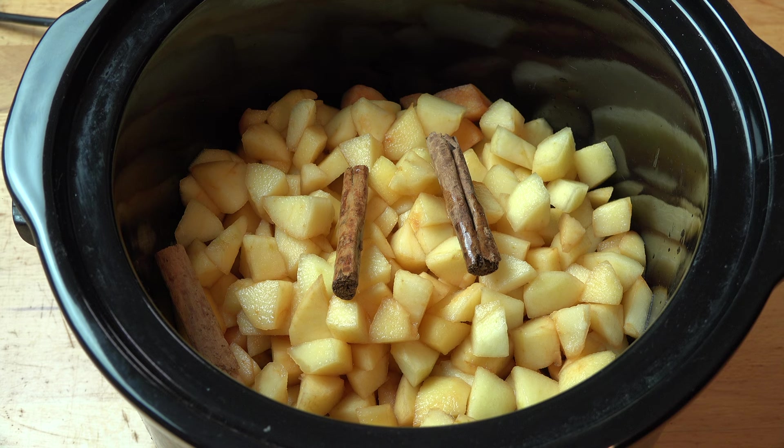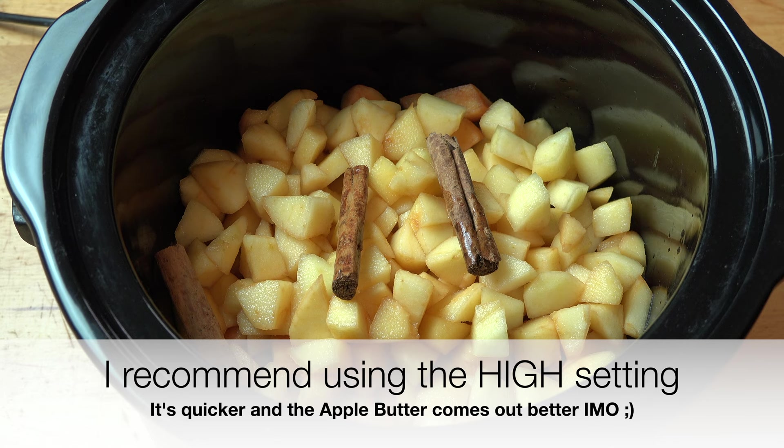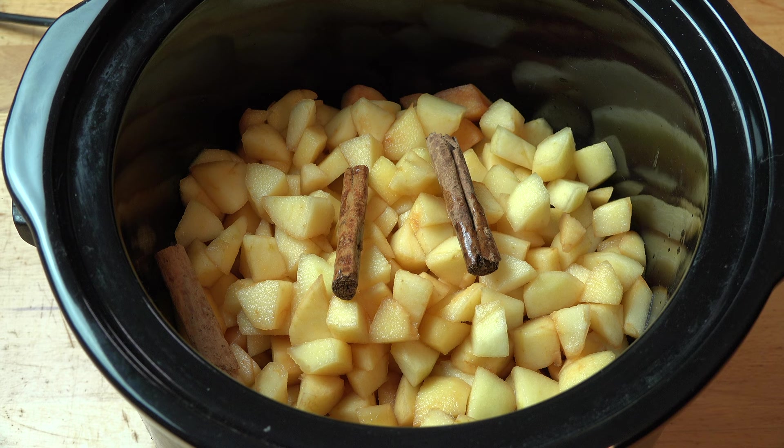All we need to do is switch this on, put the lid on, and we're going to cook this for either four hours on the high setting or eight hours on the low setting. Stop about halfway through to give it a good stir — take the lid off, give it a bit of a stir, move the apples around, then put the lid back on and allow it to continue cooking until we've finished.